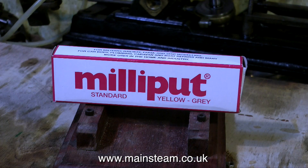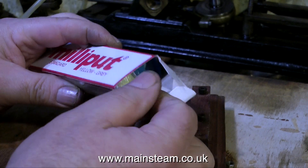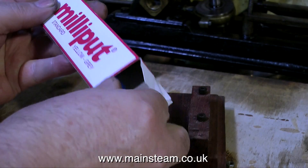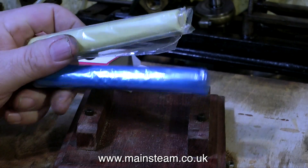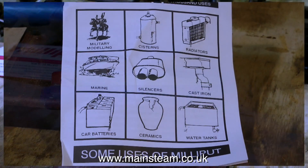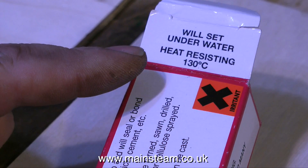This stuff is called Milliput and it is a really excellent product — I cannot sing its praises enough. I've even put it on a small mahogany stand. Milliput is a two-pack epoxy putty; you mix equal quantities of the two parts together and it forms a putty that can be used to repair things. It's nothing like car body filler — when this stuff sets, it sets really hard and you can drill it, file it, tap it, anything you want to do with it. It's an excellent product, it's been around for many many years, and I use it for many applications. Always read the instructions before using this product.